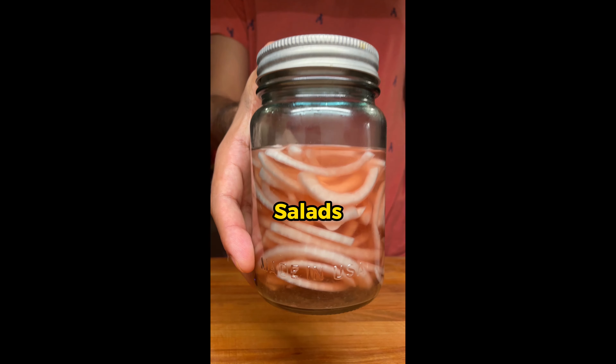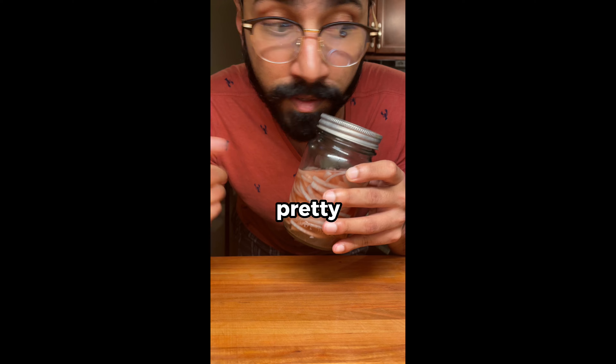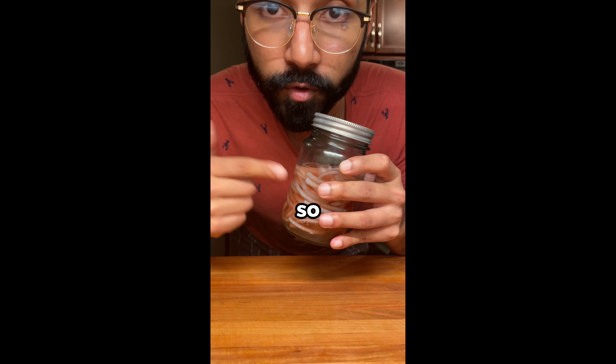So you can use these on salads, tacos, sandwiches, even avocado toast. Pretty much a lot of dishes, and it's so good.